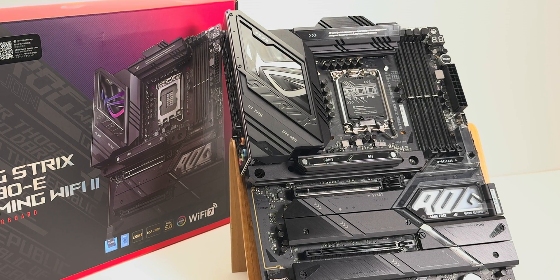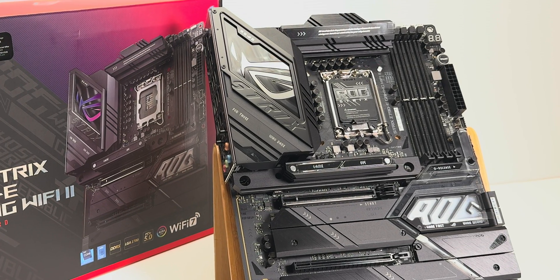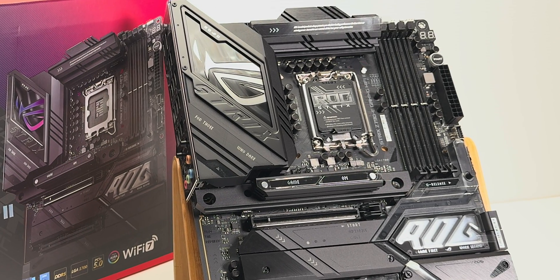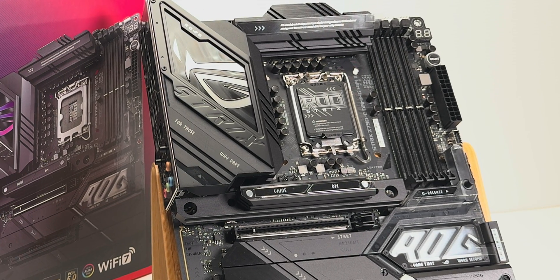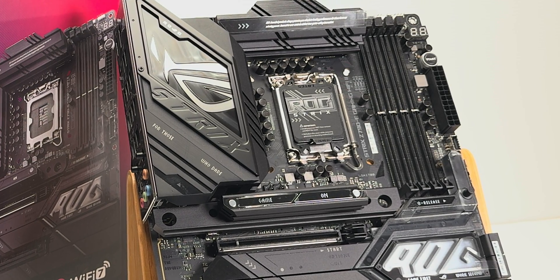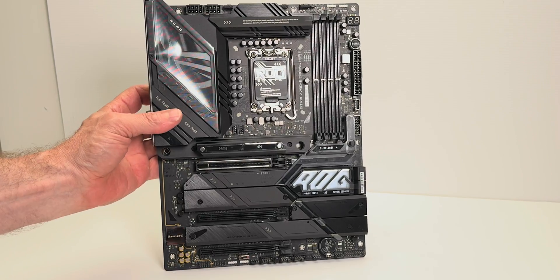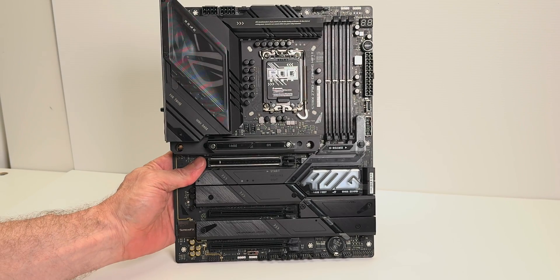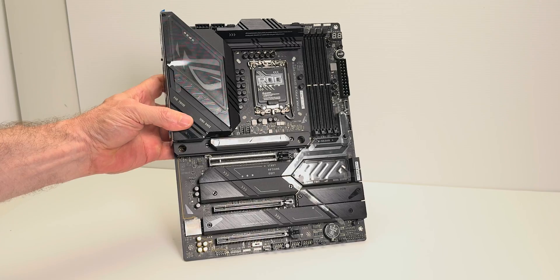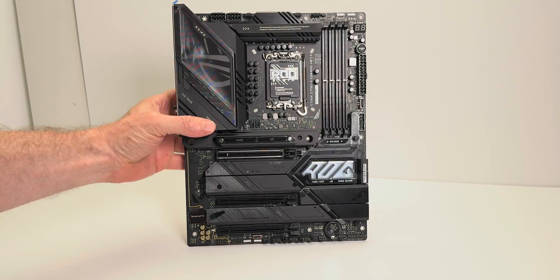Even though this is sort of an entry to mid-level motherboard for ASUS, it's chock-a-block full of features — everything you need. And it looks like a high-end motherboard; you would not even know this is sort of a mid-ranger. This motherboard can support up to 5 M.2 drives — yes, 5! Not only that, one of them is PCI Express 5.0, so you can get the super-fast SSDs.